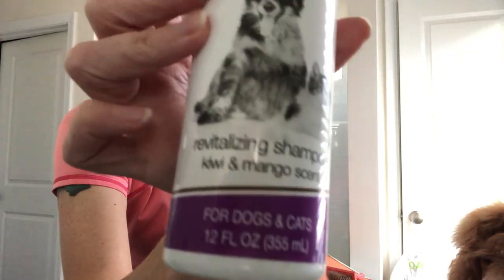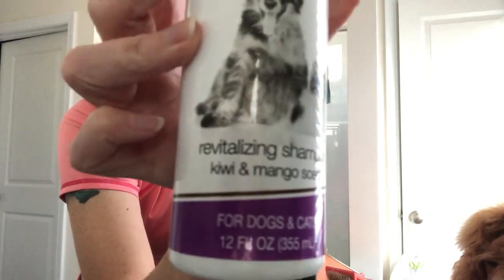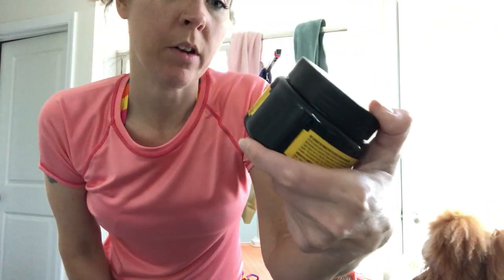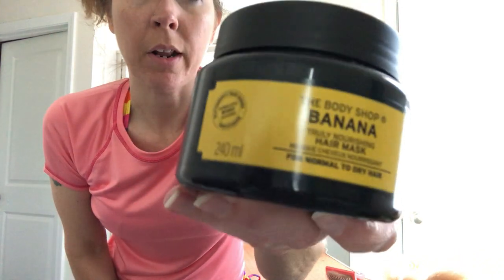We use this shampoo — the Life Abundance Kiwi Mango Shampoo, it's just a revitalizing shampoo. And then this is the conditioner I use for her, it's the Body Shop Banana Hair Mask. So that's what we use.